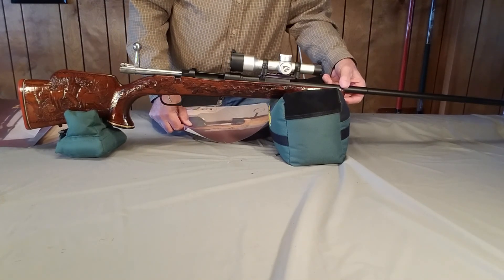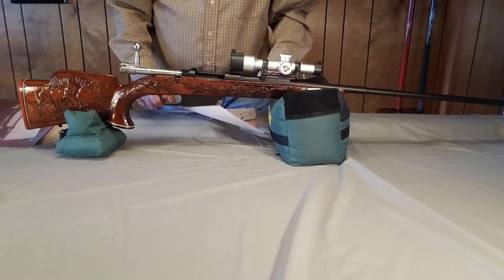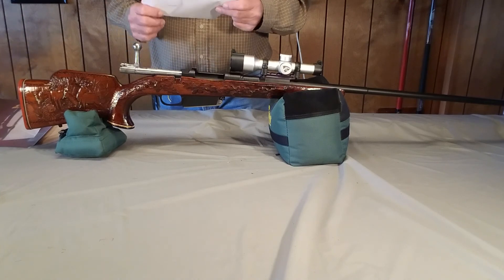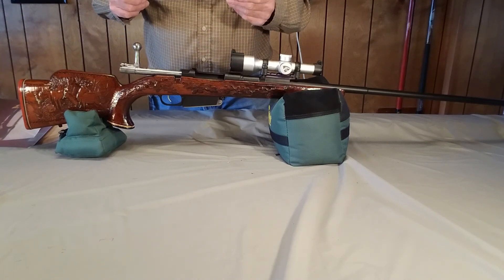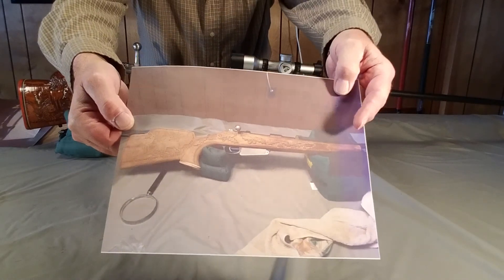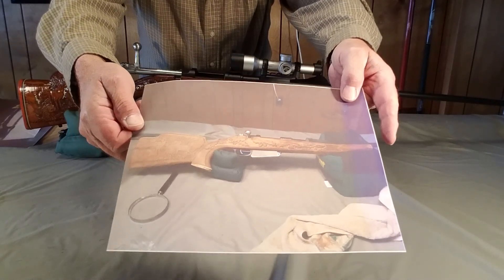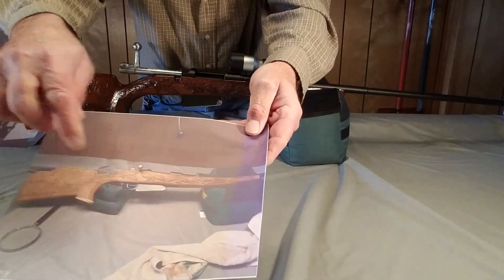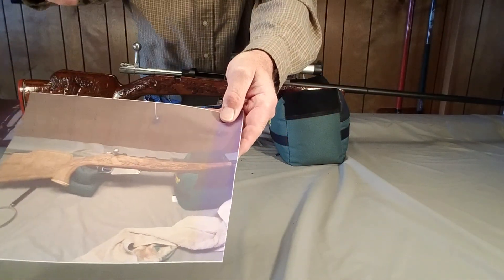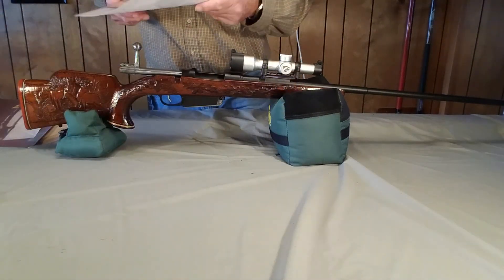The first thing I did was clean it up and check the bore, and the bore looked pretty good. So I took on stripping it — took all the finish off, cleaned it all up, and it came out fairly good, except you can notice there's some darkness up here, and this was due to the fire damage that this gun had been near or in.